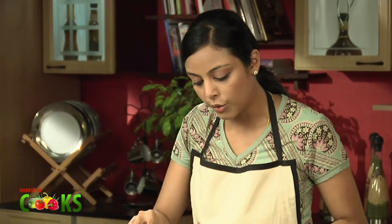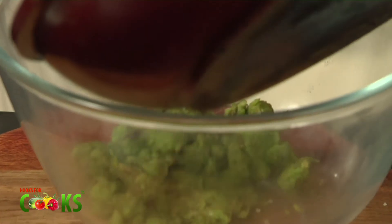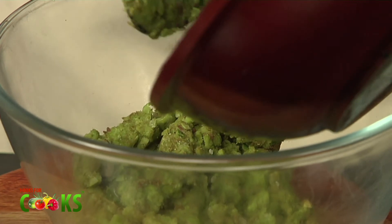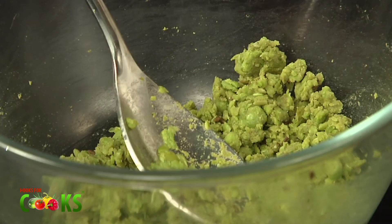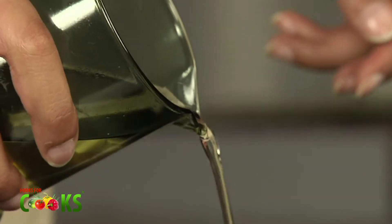We turn out the flame and let this mixture cool a little. You can transfer it to a bowl to cool. The mixture has cooled now totally, so we can start with the Kachori. For that, I'll first heat some oil in a kadai — enough for deep frying.